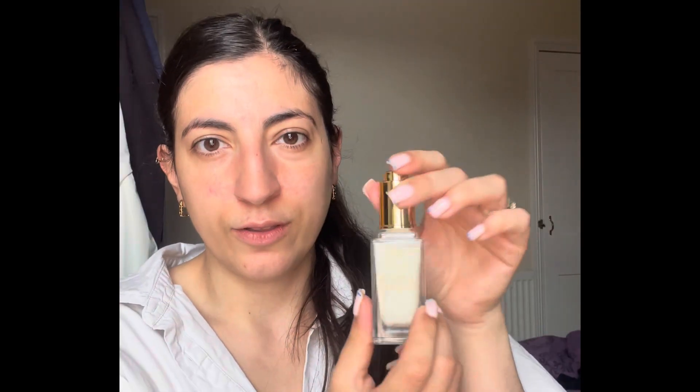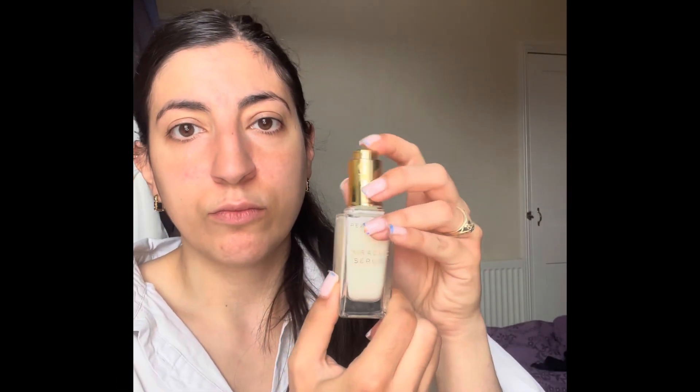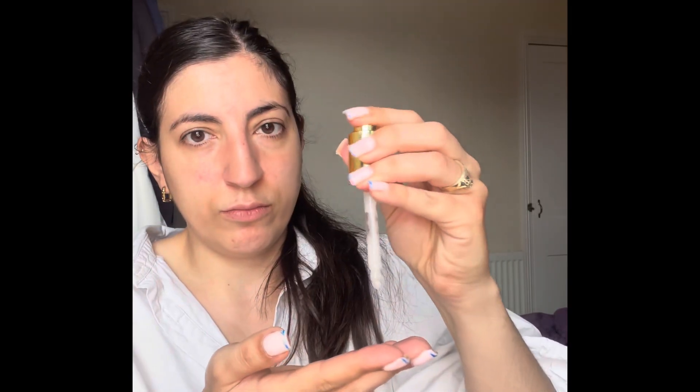Today I am going in with some miracle serum from Revolution Pro. It smells so so good — it just smells really perfumey but not too strong.